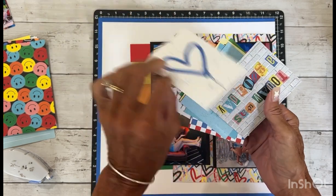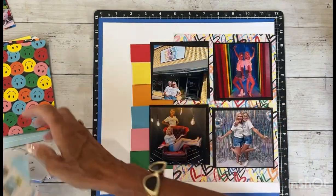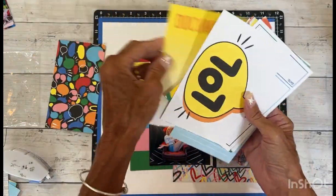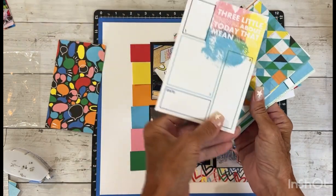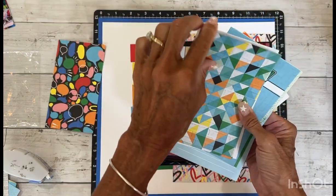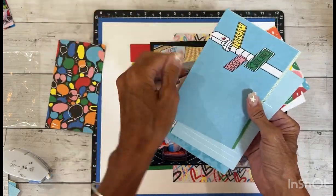I really like that one. This one's cute — it says 'Today was a really good day.' And then we have the four by six. They're kind of fun. This one is a neat journaling card: 'Three little things about today that mean a lot.' That's cute. These could be used for journaling squares or for photo mats.